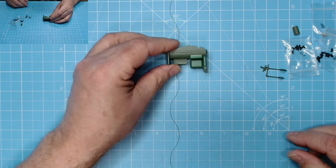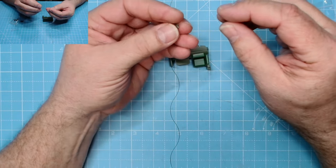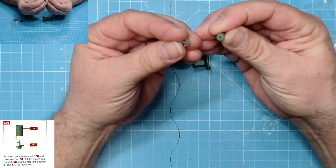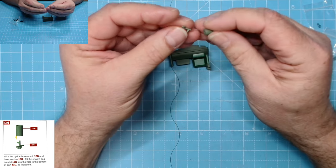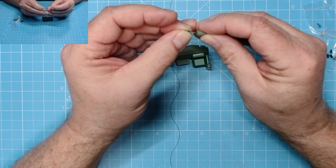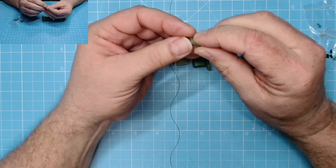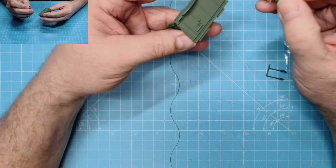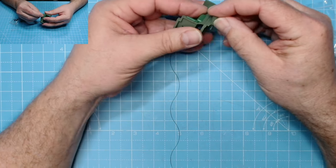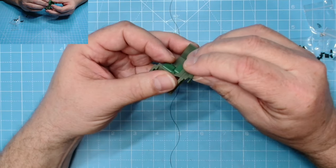Now we need the hydraulic reservoir 12D and base section 12G. The reservoir will go on to here like so - this should just be a push-fit connection. You won't need any glue for that whatsoever. And this base section will go into there - I think we'll need to glue that piece in.